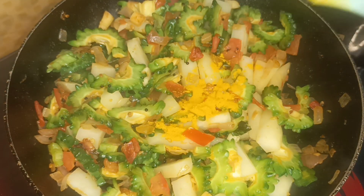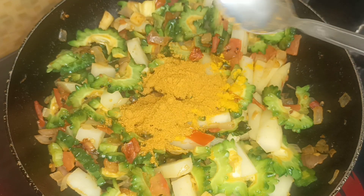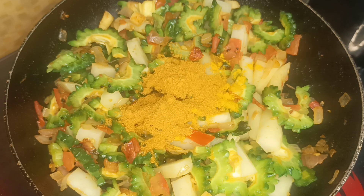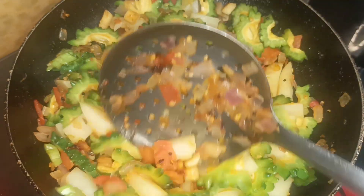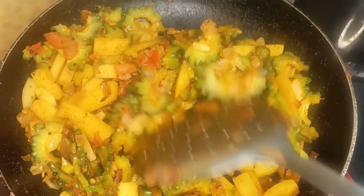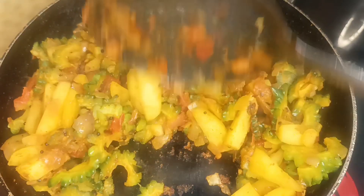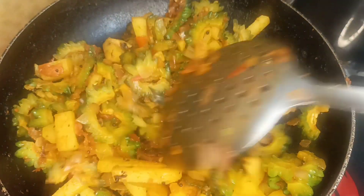Add 1 spoon on the low flame. Add 1 spoon to the low flame. Add a simple dry ingredient.